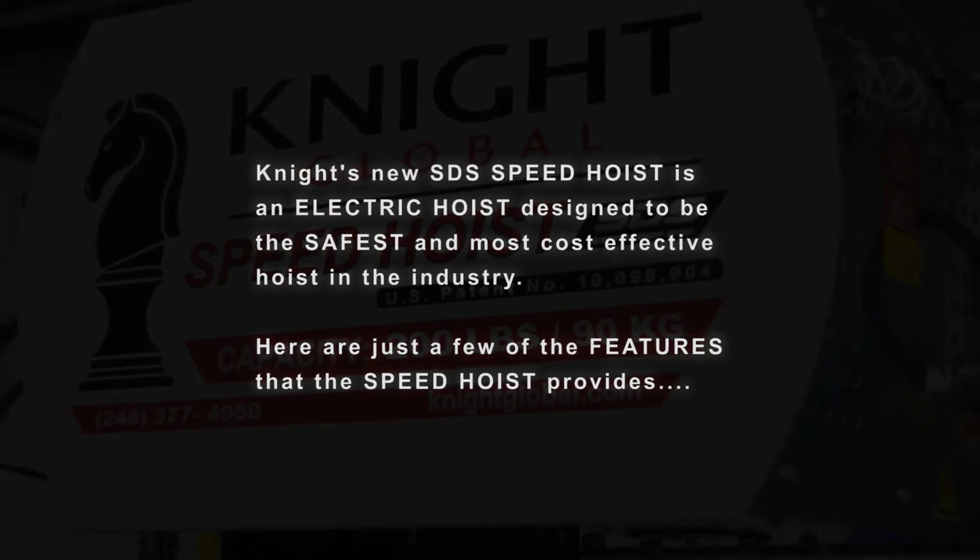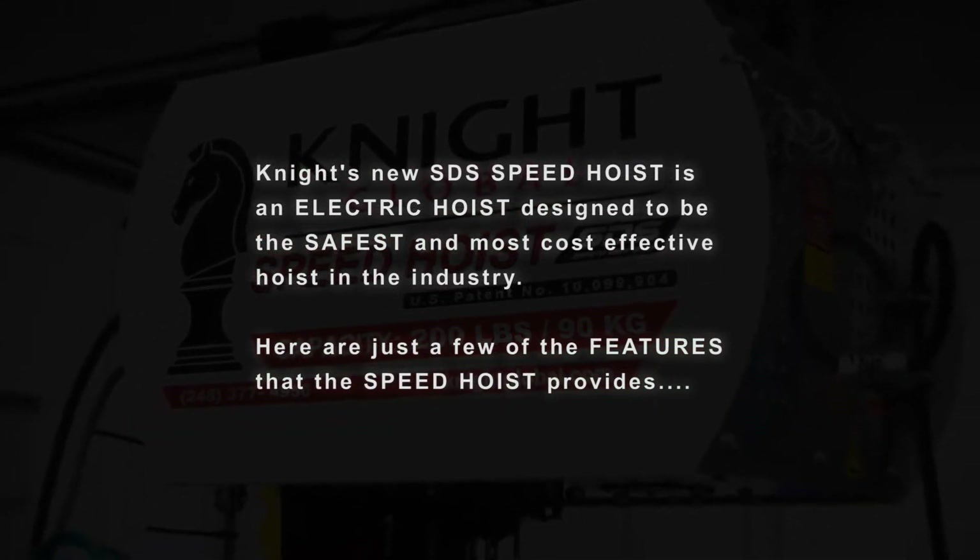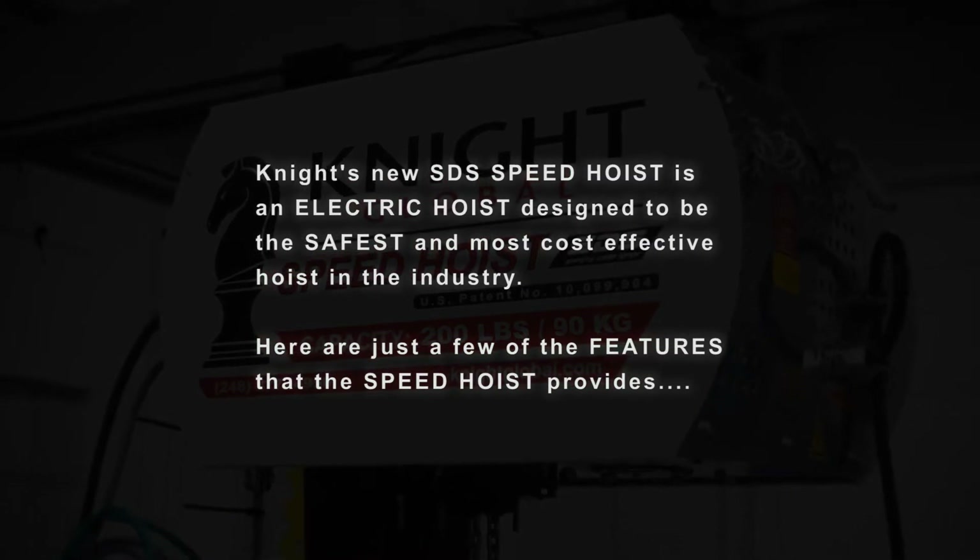Knight's new SDS Speed Hoist is an electric hoist designed to be the safest and most cost-effective hoist in the industry. Here are just a few of the features.